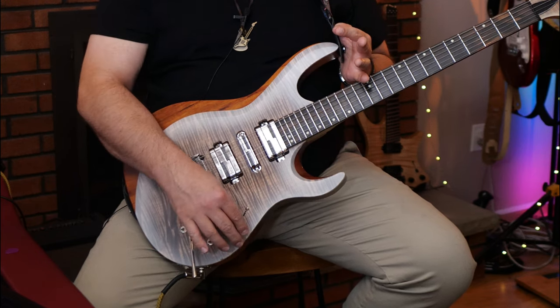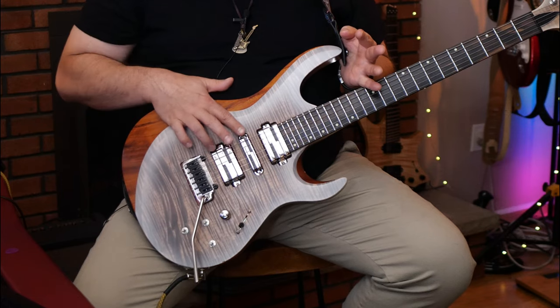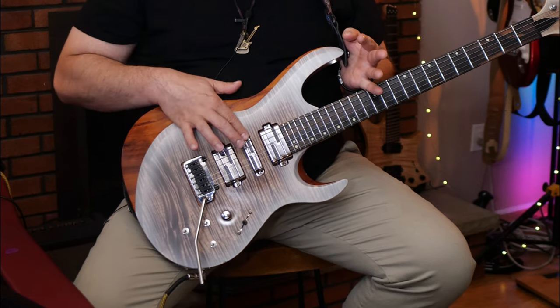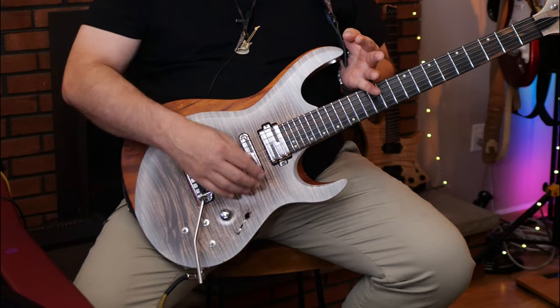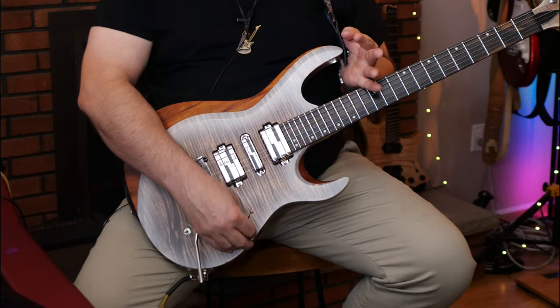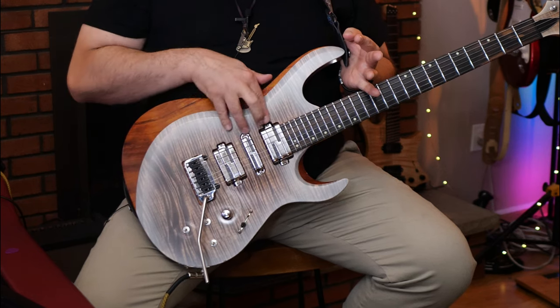I have a 5-way selector over here. Like a standard 5-way I've got just the bridge pickup, second position I have bridge and middle, middle position is just the middle alone, then I have middle and neck, and then the neck alone. At any point I can pull this open to engage the neck pickup. So now I have bridge and neck, second position it's all three of them, and so on and so forth. With the ability to switch each one of those in every position and switch them individually, it ends up adding up to 27 different sounds.